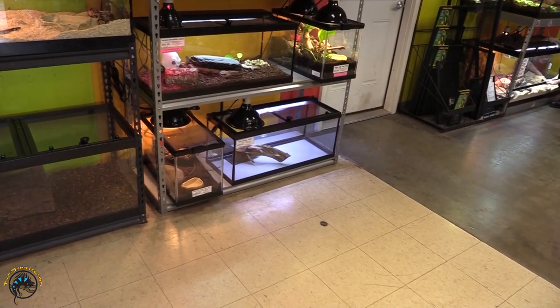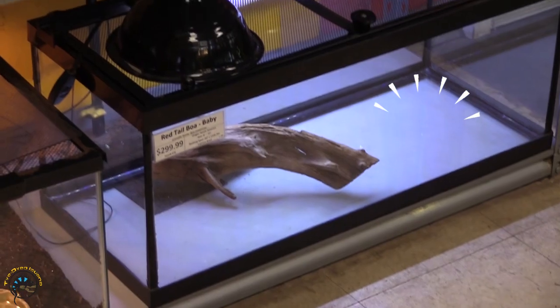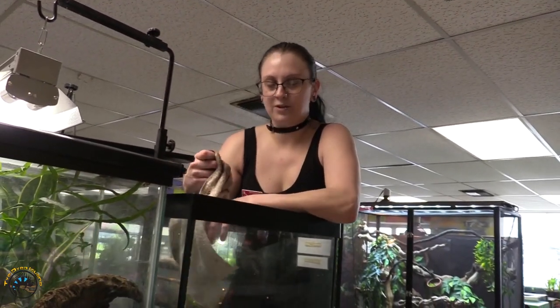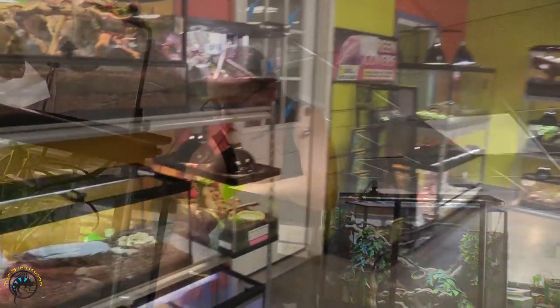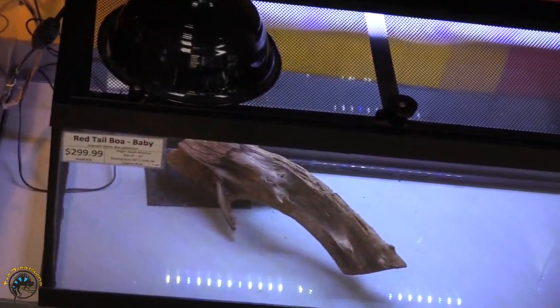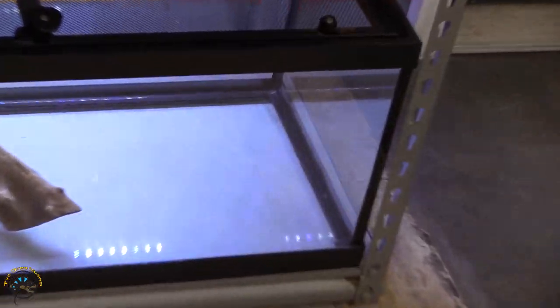Hey Jenny. What? I'm looking at this tank down here and I'm seeing a stick and nothing else. There will be dirt soon. I'm just like looking at it like there is something missing that's essential in this tank.